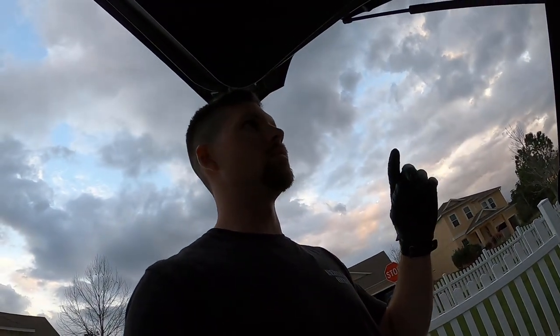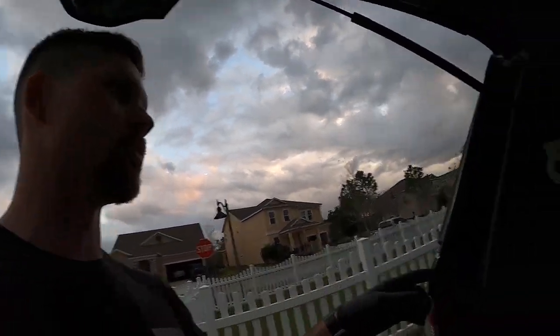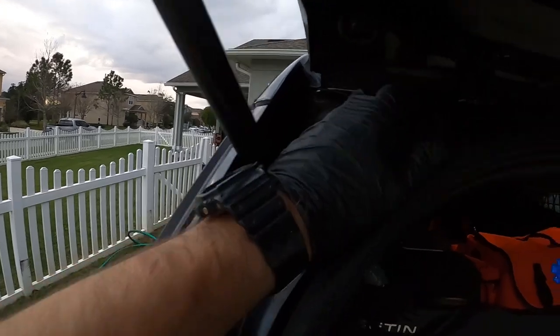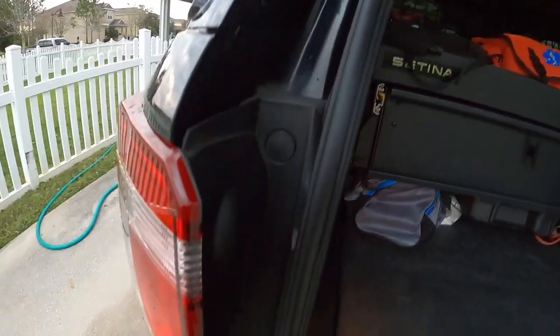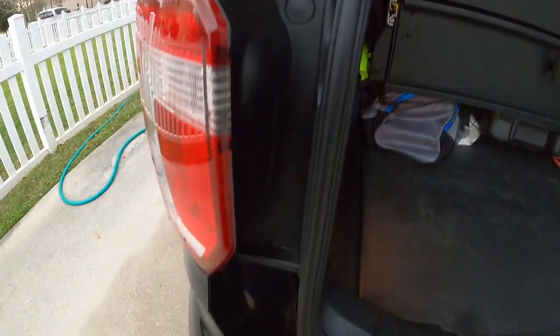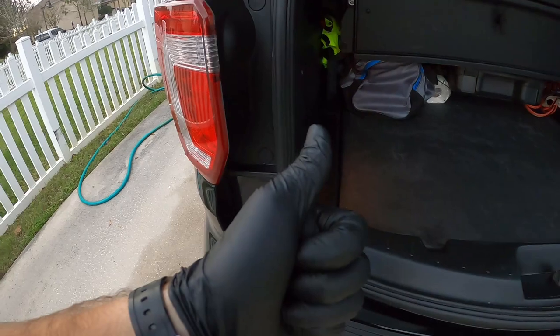Some of you probably have Chargers, but some of you have Explorers — don't forget about back here. I've forgotten about this area before and they noticed. For you guys with Chargers, leaves get all up in the back of the trunk, so don't forget to get all that out. But yeah, she's clean.